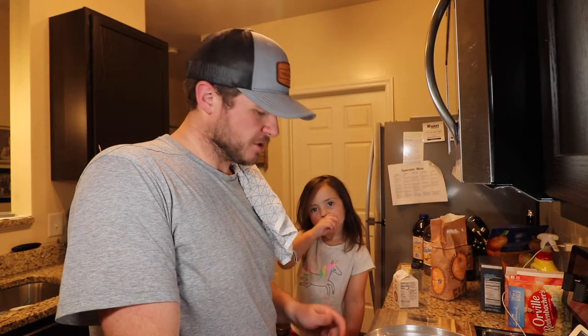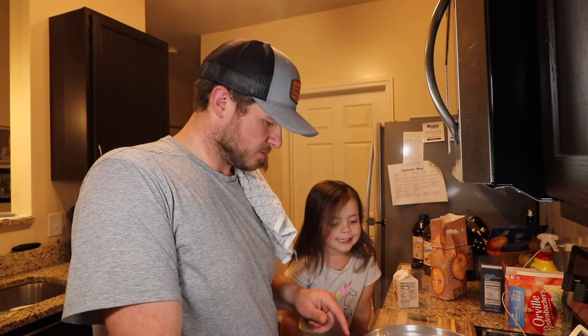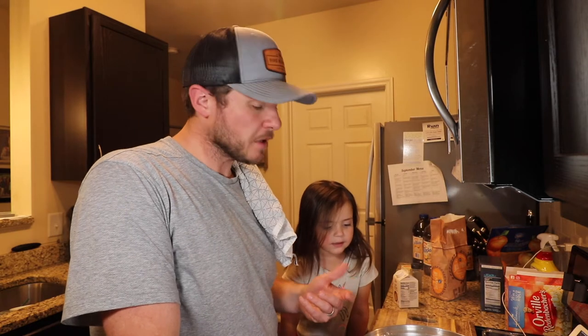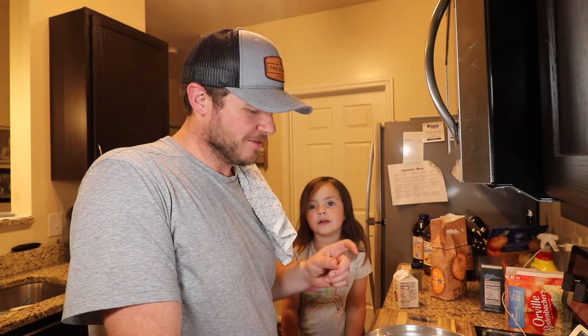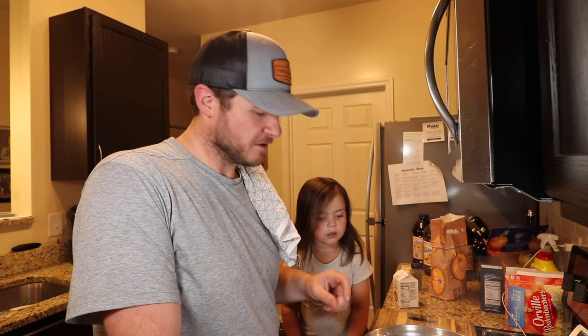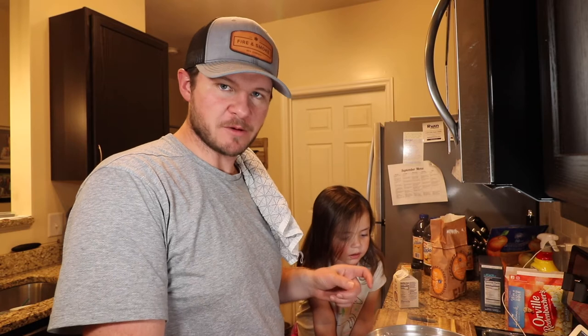Sitting here looking at this soup mixture — you know what that looks like? Soup. The liquid part has kind of turned this Cocoa Puffs milk color. And if you've ever had a bowl of Cocoa Puffs, you know what I'm talking about.